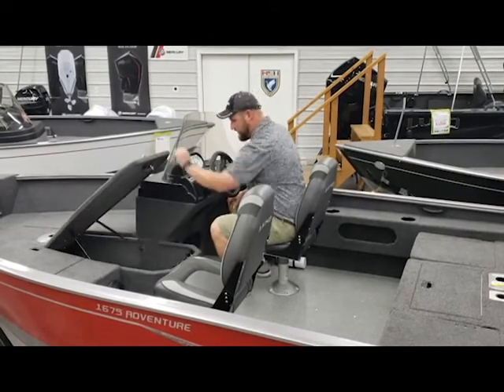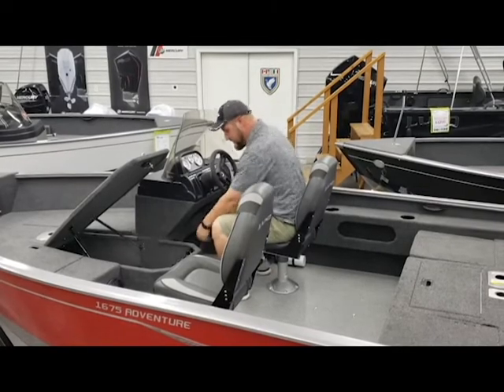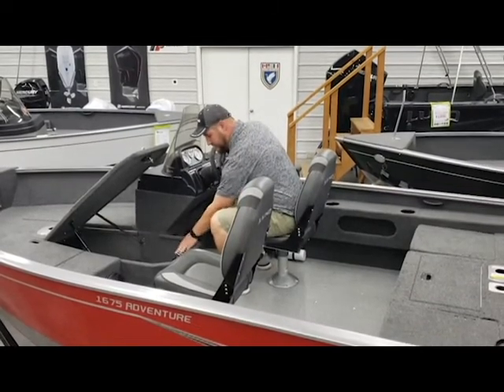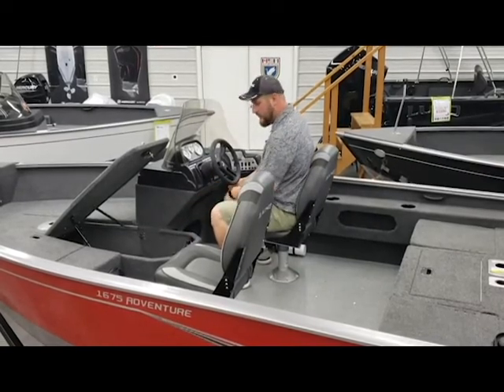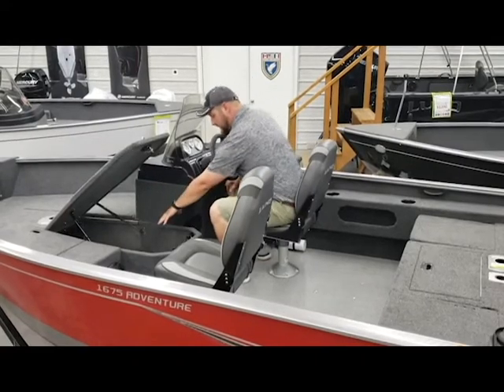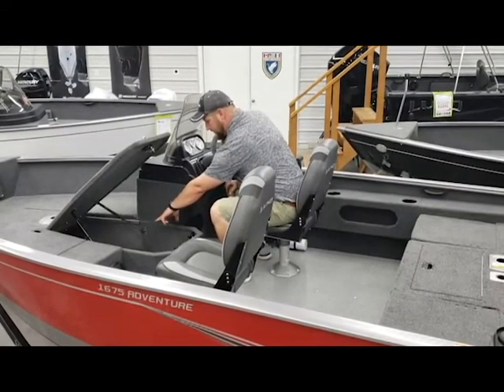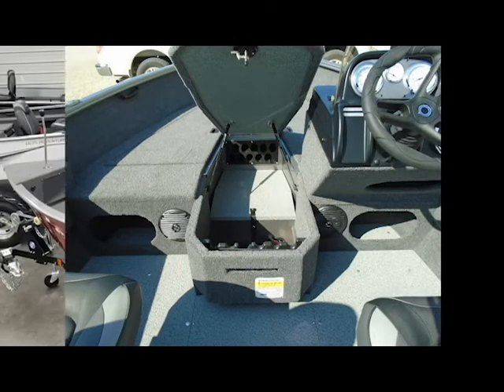The Adventurer series has a center rod storage that holds up to 10 rods. It's also got a uniquely designed rod rack system which allows you to get your rods off the bottom row without taking all of the rods off the top rack first. Inside the center rod storage, your two trolling motor batteries will be stored here if you wanted to run a 24-volt system. We also have this equipped with a three-bank onboard charging system.